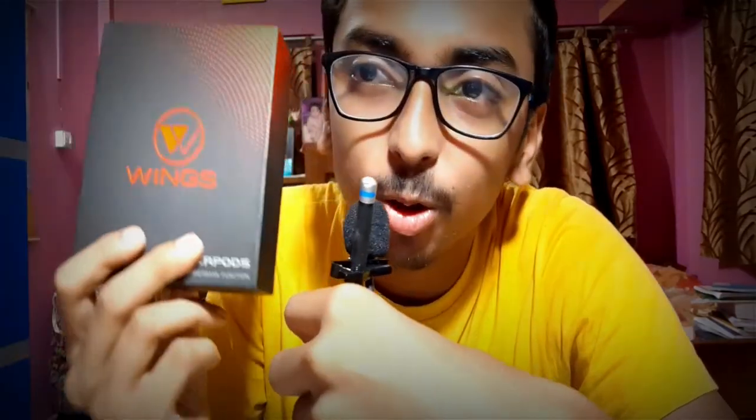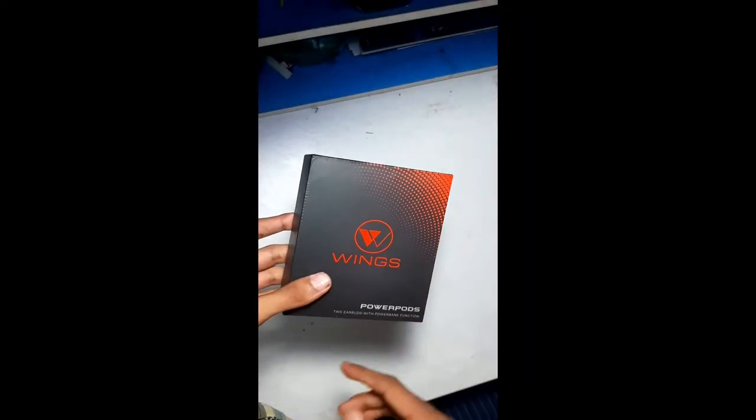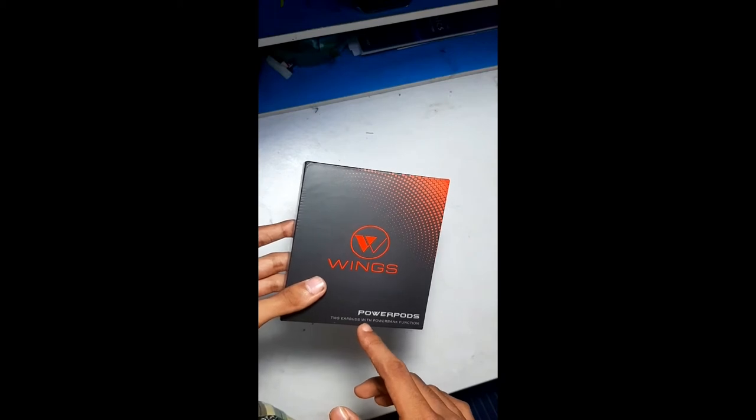Hey guys, so today I'll be doing the unboxing of Wings. This has arrived just now from Amazon, so let's start the video. Here are the Wings Power Pods — two earbuds with power bank function.